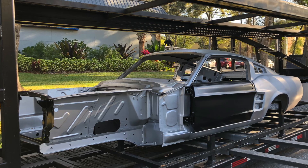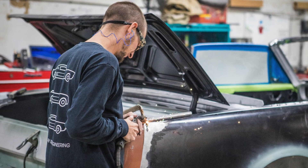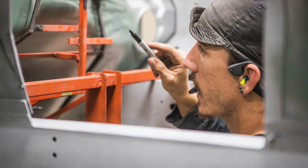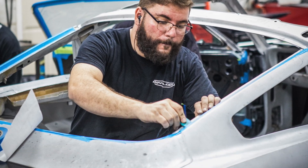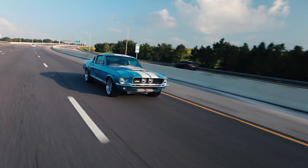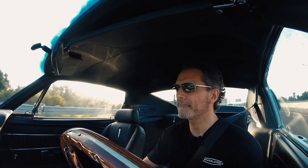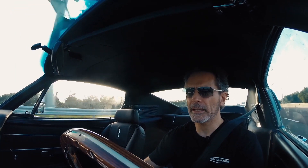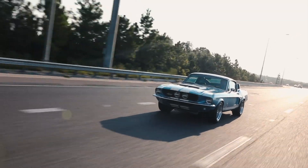We only have one platform, our M58 platform. It underpins every Mustang that we offer from a 1965 model to a 1968 model. So it's the same basic configuration. Now, obviously the exterior and interior are different, but mechanically the cars are basically all identical, and that allows us to ensure that everything works properly and that the quality is as good as it can possibly be.